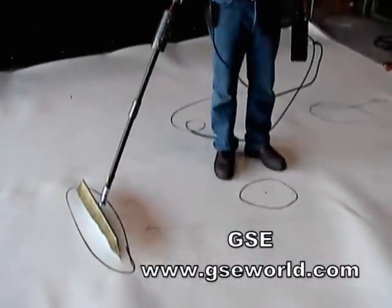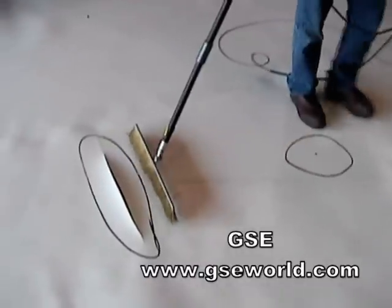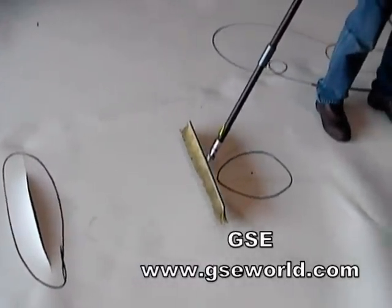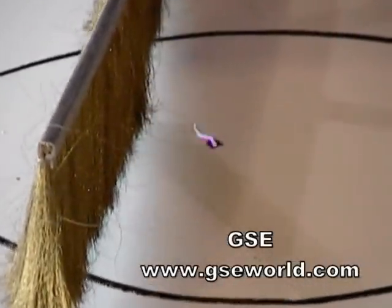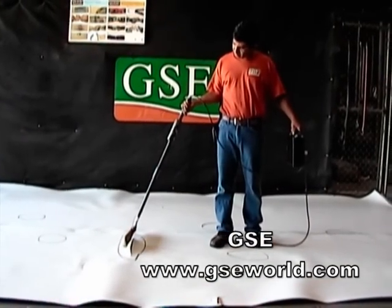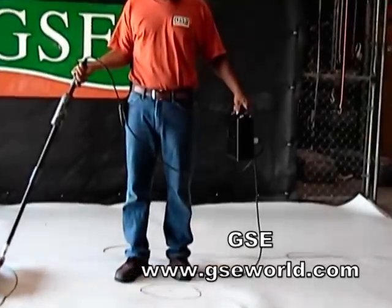When the wand sweeps over the membrane, it only detects damaged areas. As seen here, once the wand sweeps over the damage, a visible spark can be seen transmitting from the surface. The current flow evidenced by the spark then sets off an audible alarm at the power supply.